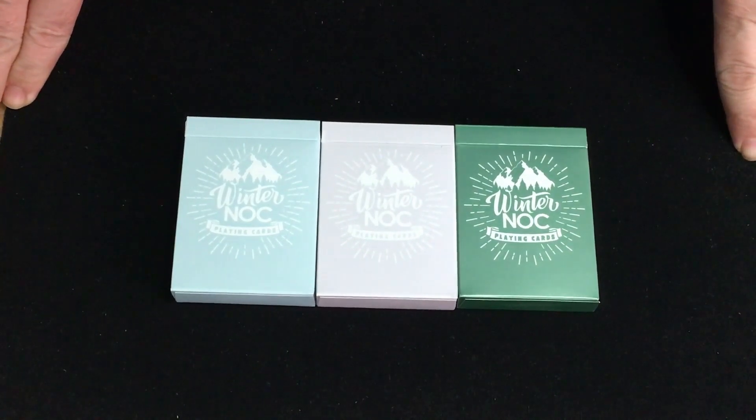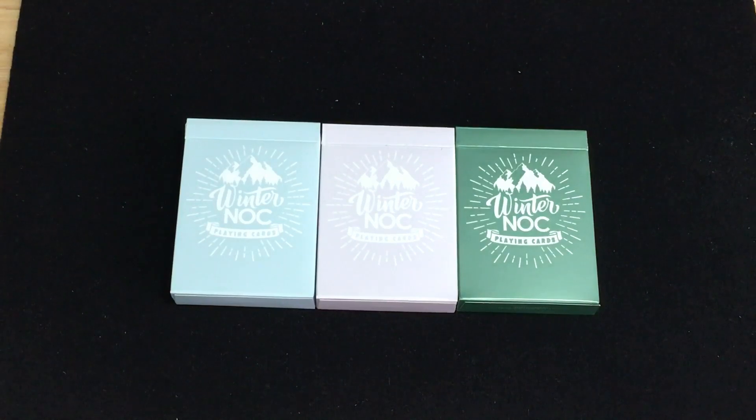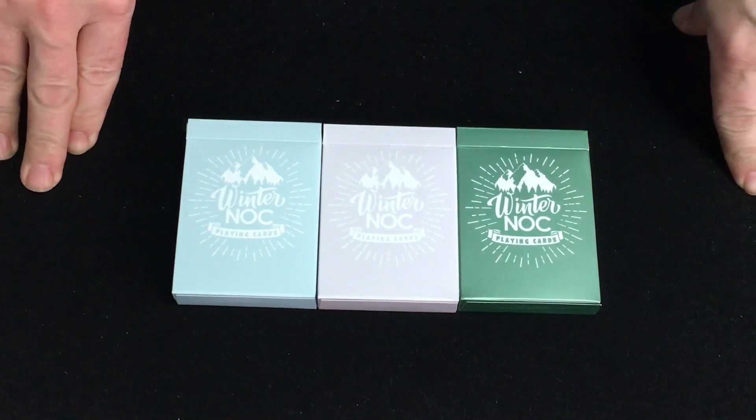Now, I know I said there would probably be no more Knocks on my channel recently, but I forgot I hadn't reviewed these ones. I really hope there aren't any others to review — and yeah, somebody pointed out in the comments I'll probably just end up buying more, but it is what it is.